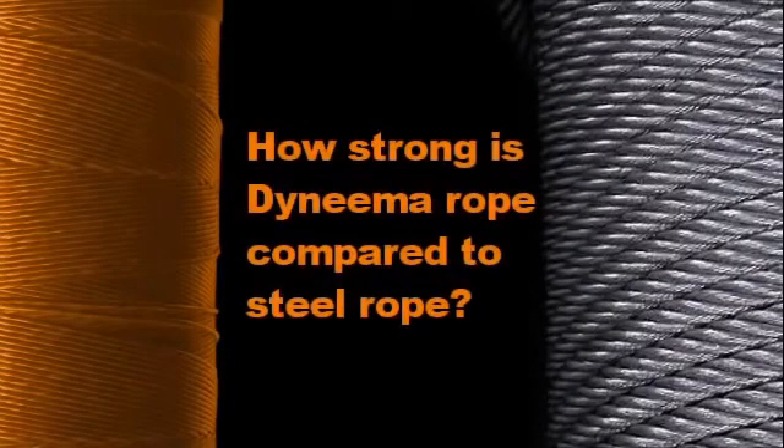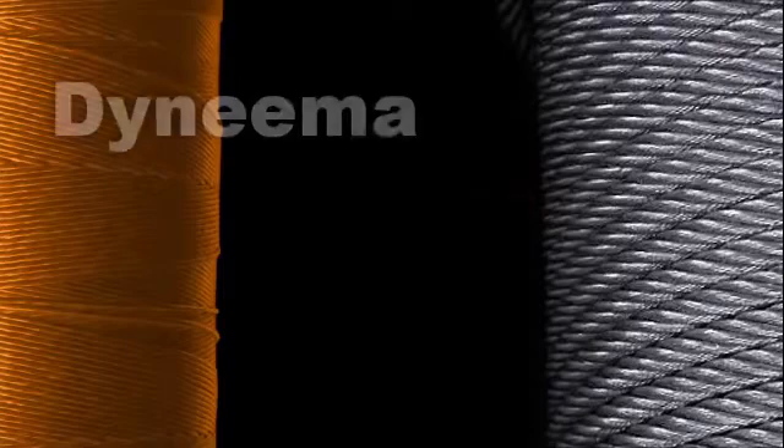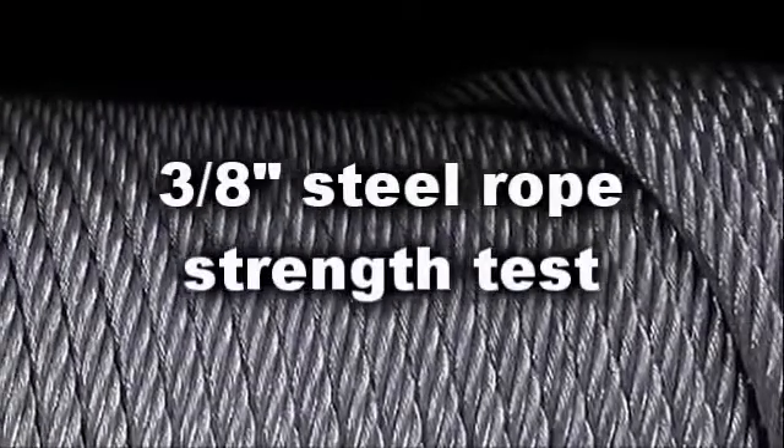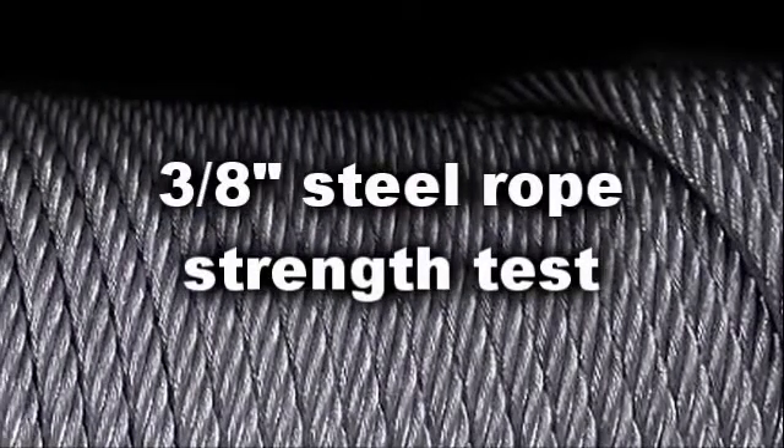The following demonstration will compare the strength and break characteristics of 12-strand Dyneema rope with that of conventional steel rope. For the first part of the test, we'll be using standard 3/8 steel winch cable.